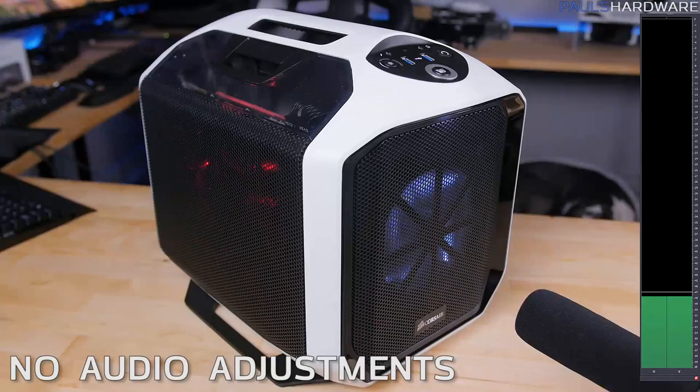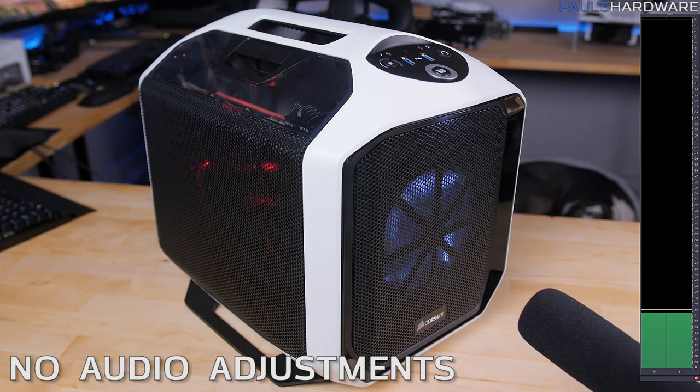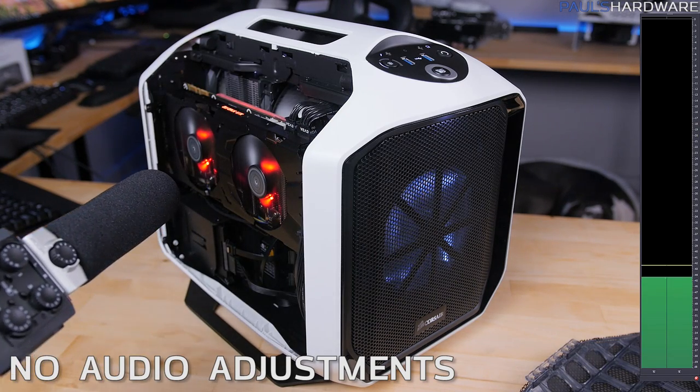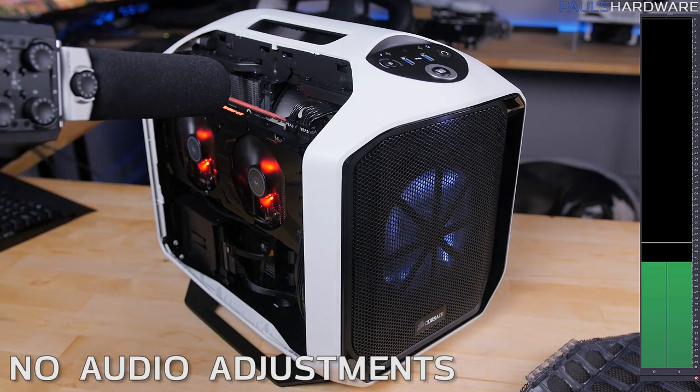Now let's do some noise testing. This is with the GPU fan set at 60%, running Unigine Valley on a loop — here's what it sounds like. Of course, bonus points if you can hear Hiro snoring in the background, which he always does.